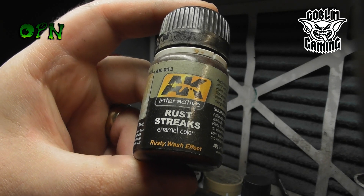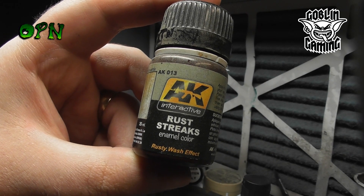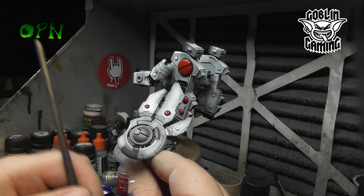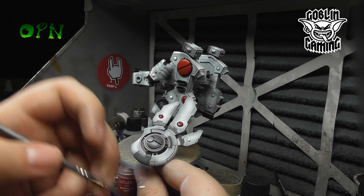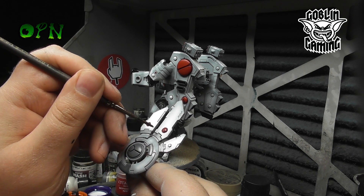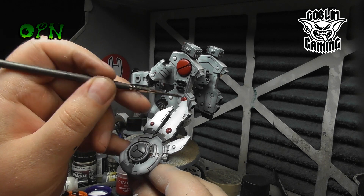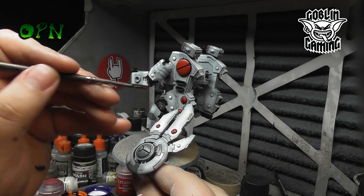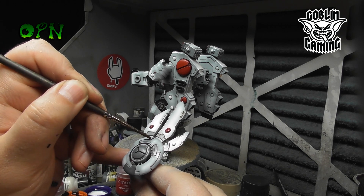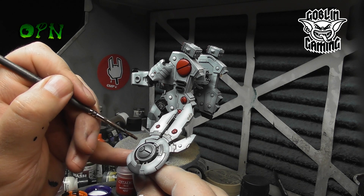Here I'm using AK Interactive's Rust Streaks. The reason I'm using an enamel based wash instead of an acrylic wash is you have a very useful time period where you can actually remove stains from the Riptide or any other miniature you're working on. Using AK Interactive's odourless thinner, I've thinned it down a little and once it's dried after about 10 or 15 minutes, you come back in with some odourless thinner and you're able to move any unnecessary stains or marks on the miniature, which you just can't do with acrylic washes.